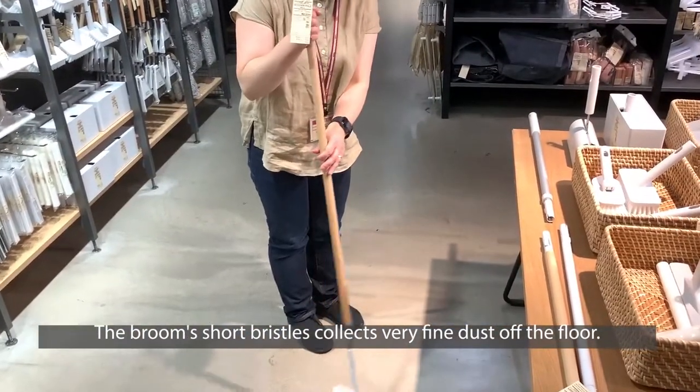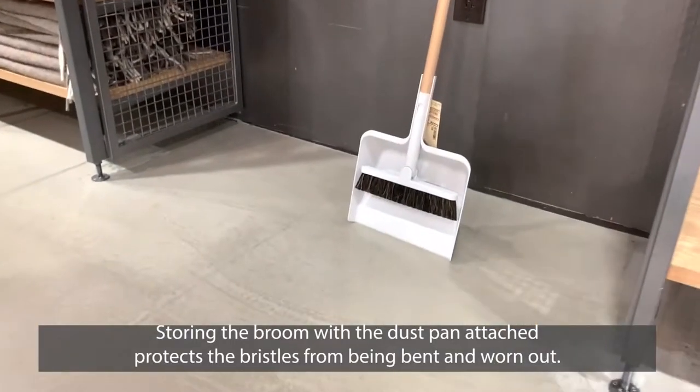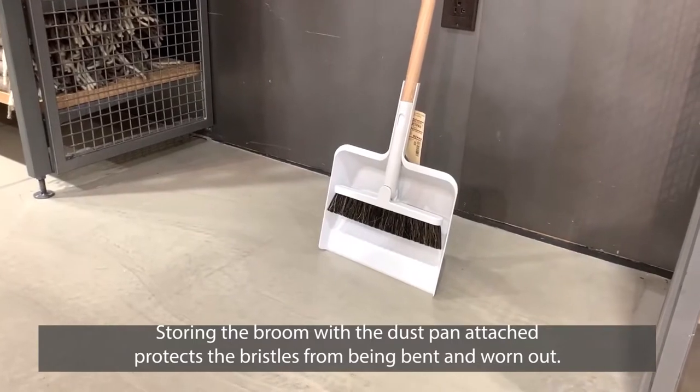The broom short bristle collects very fine dust off the floor. Storing the broom with a dustpan attached protects the bristle from being bent and worn out.